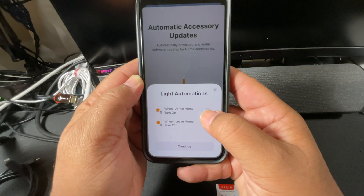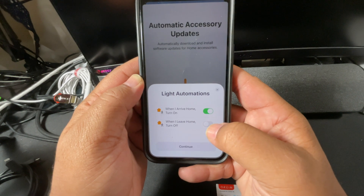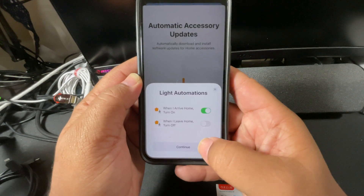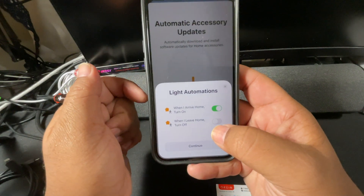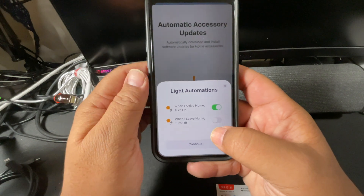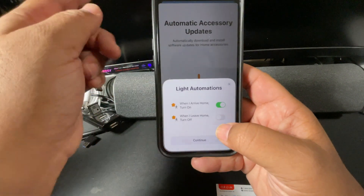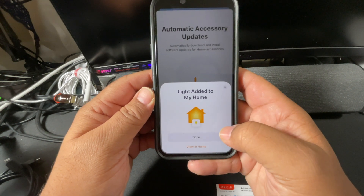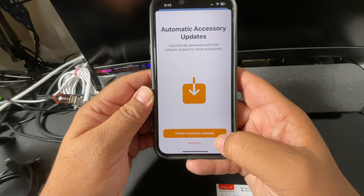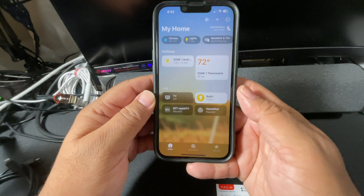I like that when I arrive home it turns on, and when I leave home — I'll leave that one off simply because in the lab I like to keep one of the lights on if anybody needs to come down here to go through to get to the laundry room. And I alternate which one, so I'm going to not set it that way. Okay, that light is added. Enable the auto updates.